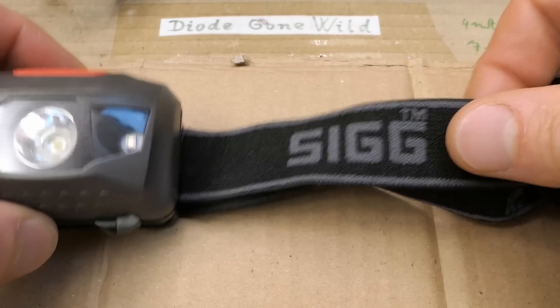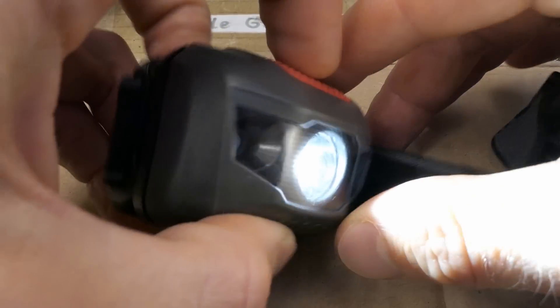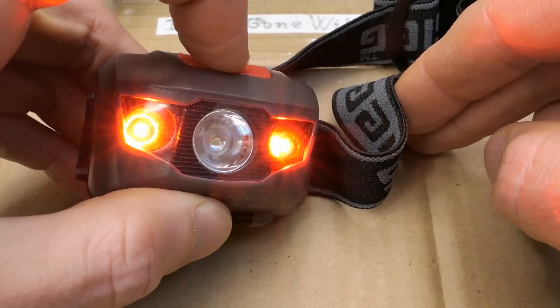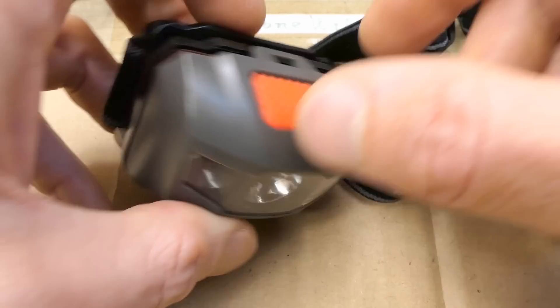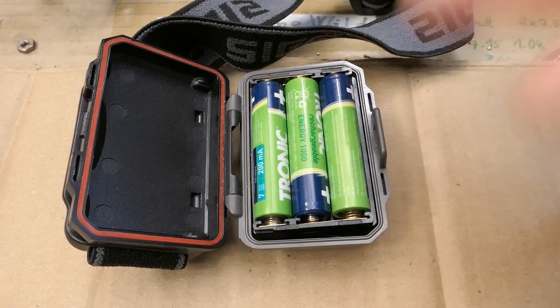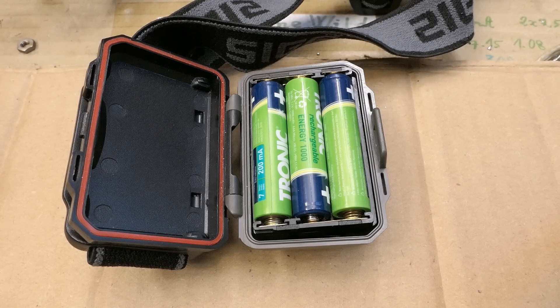Taking a quick look at this headlamp from SIG. It has a wide beam mode, low and red mode, and flashing. It's using three triple-A batteries. You can of course put nickel metal hydride triple-A's into it — you don't have to waste your money paying for alkaline or disposable batteries.